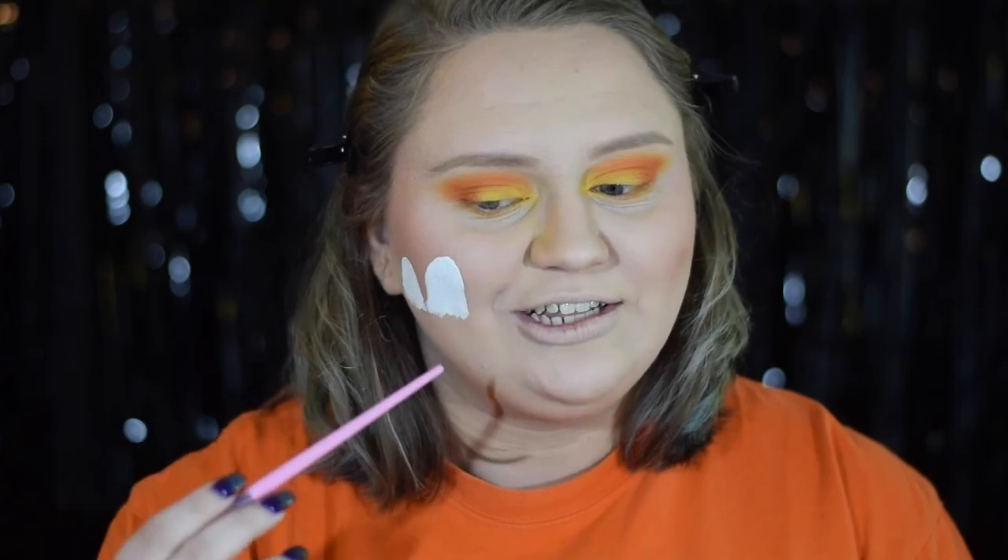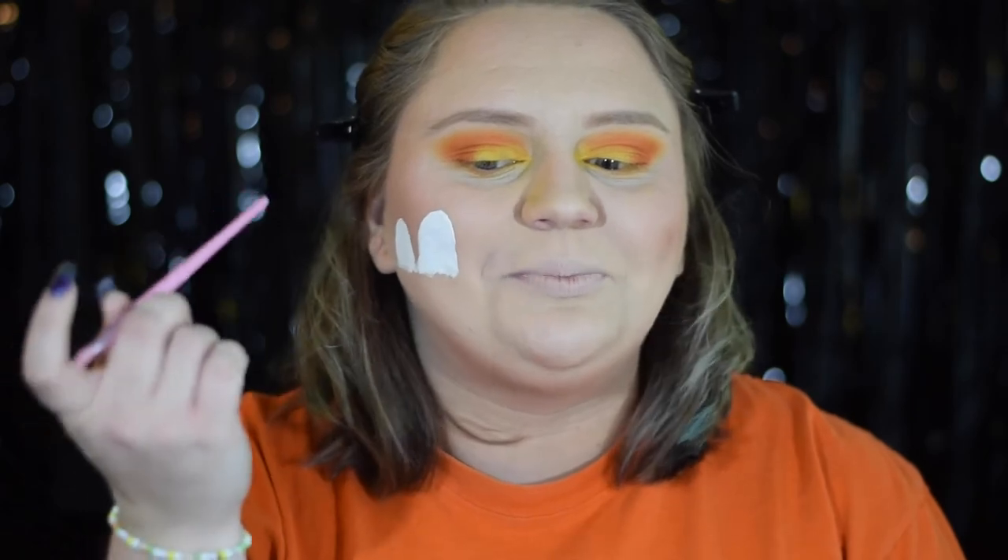Now I'm going in with black face paint to do the eyes. The little ghost will have two normal eyes, and Charlie Brown's ghost will have two normal eyes plus some bonus eyes, because Charlie Brown had a little bit of trouble with scissors. I'm taking the back of my makeup brush to do some spots — I'm learning along with you guys when it comes to face paint, so this will be exciting.